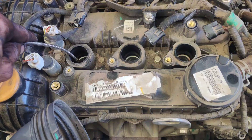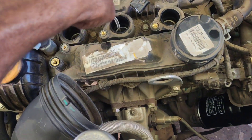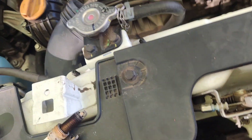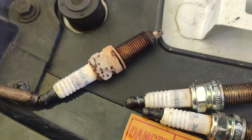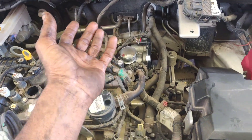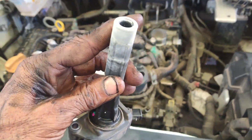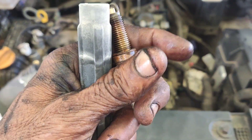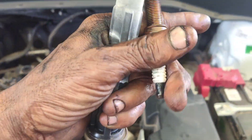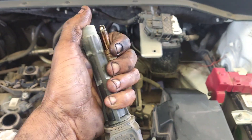Let's remove the spark plugs. We have 14,000 km on the engine. We have a complaint about the condition of the plugs. Let's see what condition the plugs are in. The plug is on the side — let's clean it up and check the plug condition.